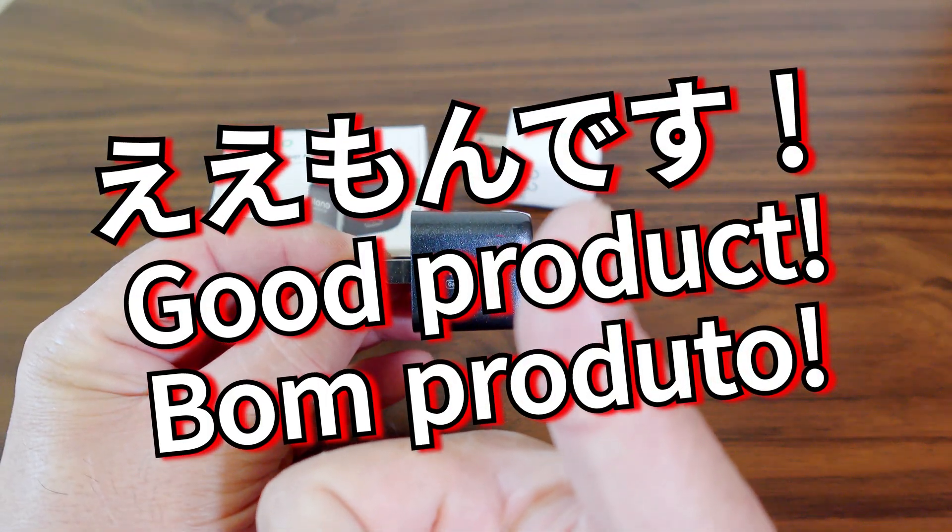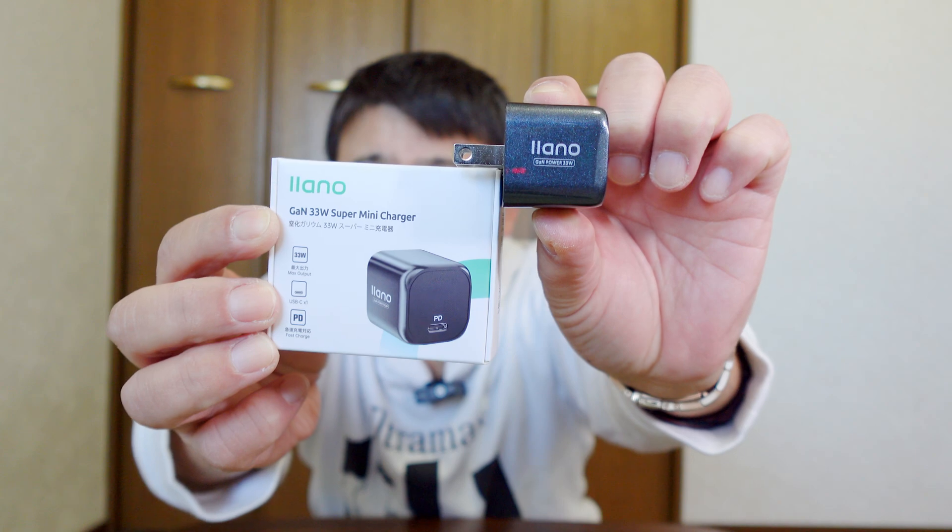本当に良いものです。いかがでしたでしょうか。参考になりましたでしょうか。それではまたご覧になってください。さようなら。